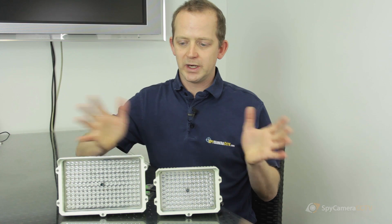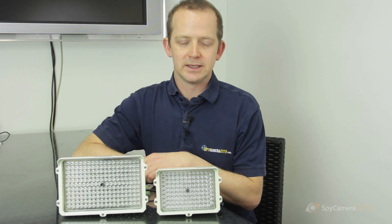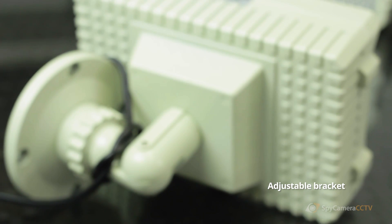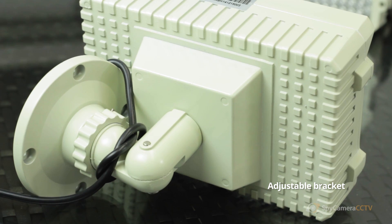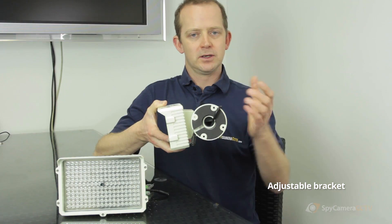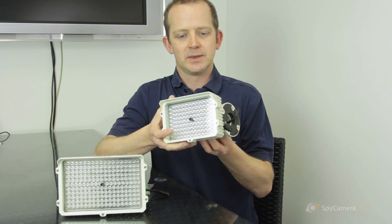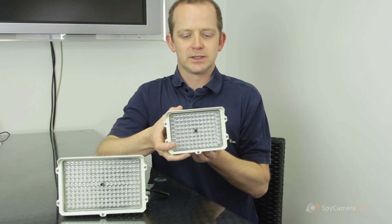They've got pretty wide angles so they'll certainly illuminate the area in a yard or a big farmyard that you're trying to illuminate. The adjustable bracket on the back is pretty flexible — you can go left or right, up and down — so you can ceiling mount, wall mount, however you wish to point the unit in the right direction.